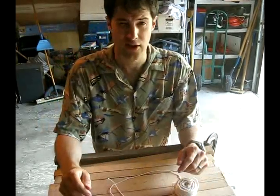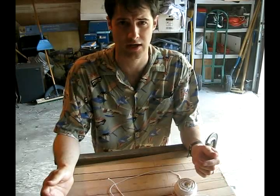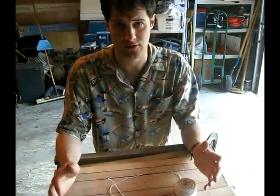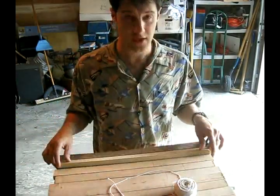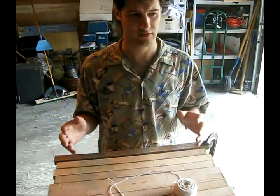Greetings again. There was a lot of interest in the manufacturing of top bar hives and lots of questions, so today we're going to cover the second part of top bar hives, which is a bit more on the making of the top bars. This is the important part of all the aspects of the top bar hive.